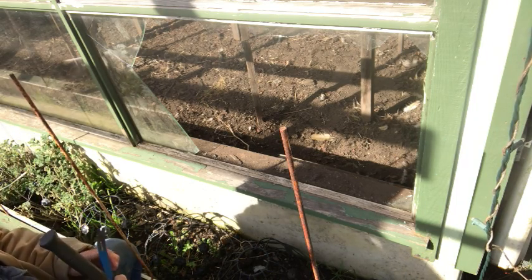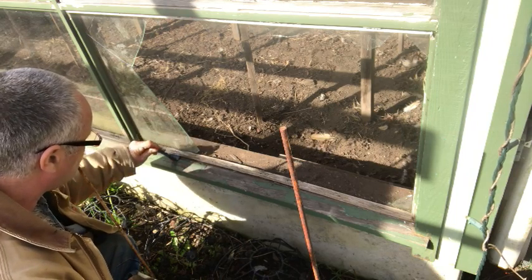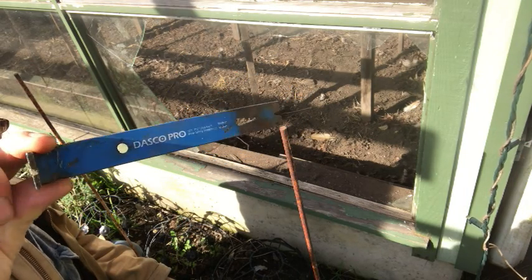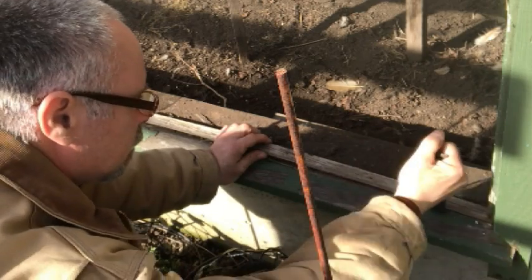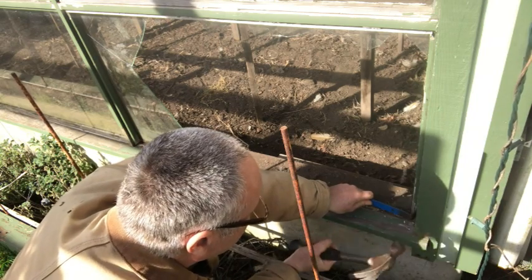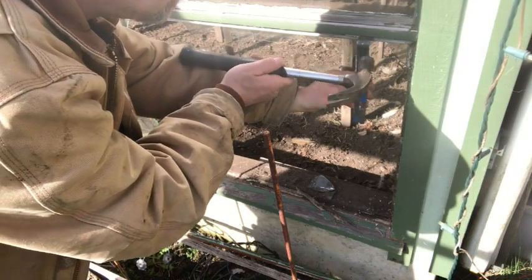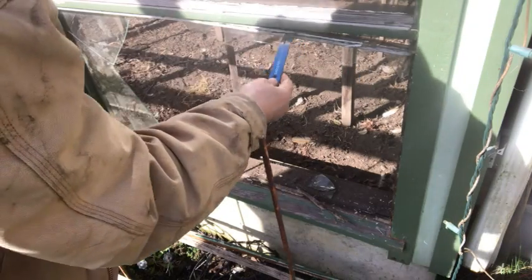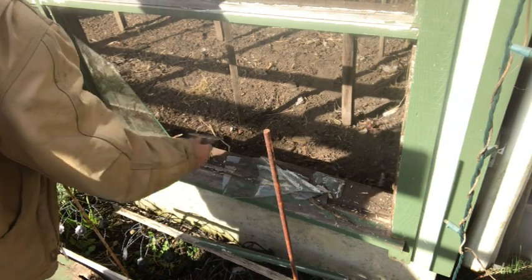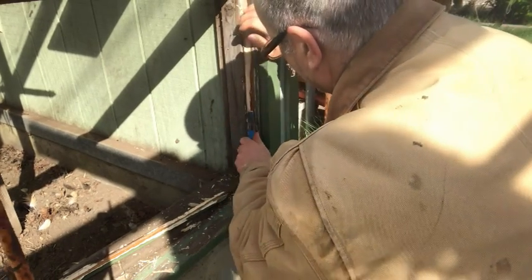The chickens are laying eggs over there, so that's good. These little crowbars work nice for this kind of work. I'll remove all the old caulk, remove all the old nails, and clean this up.